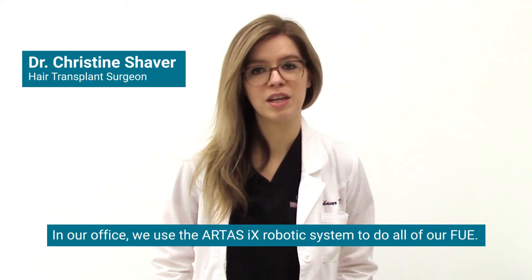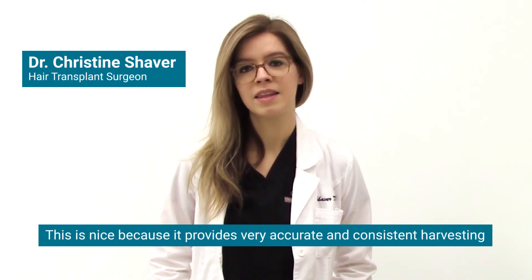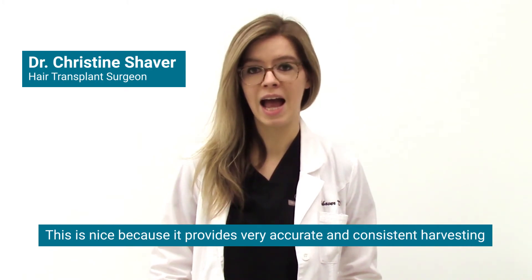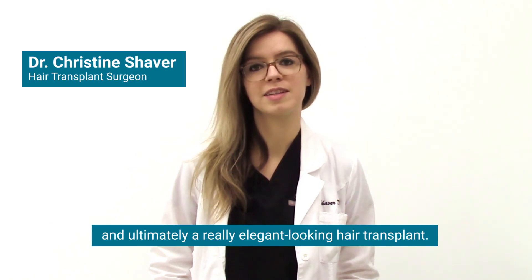In our office we use the Artis iX robotic system to do all of our FUE, and this is nice because it provides very accurate and consistent harvesting and ultimately a really elegant looking hair transplant.